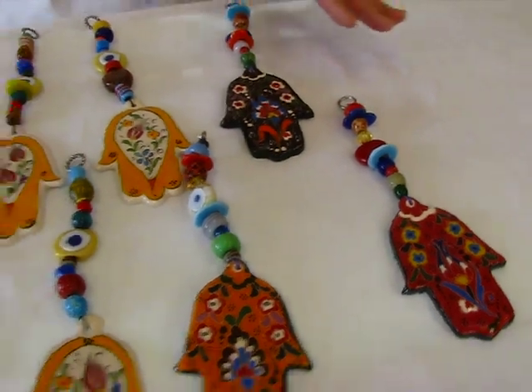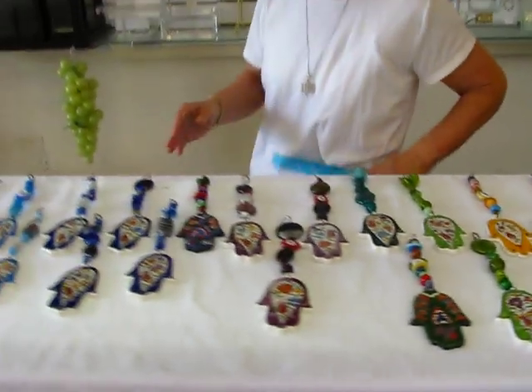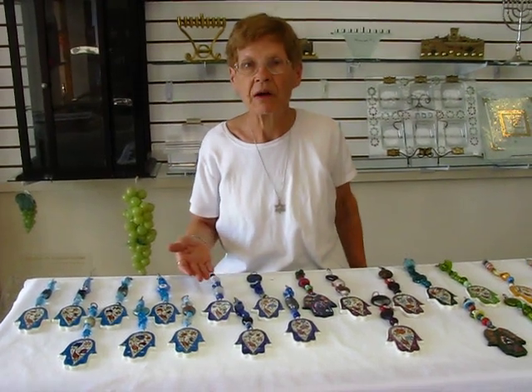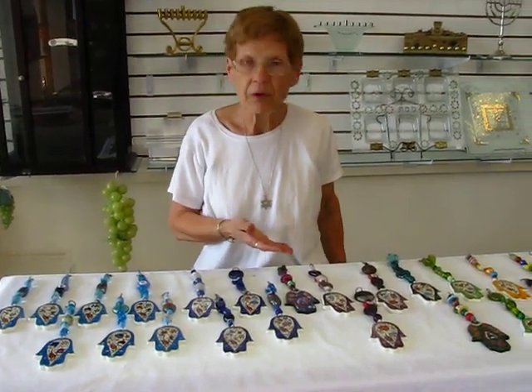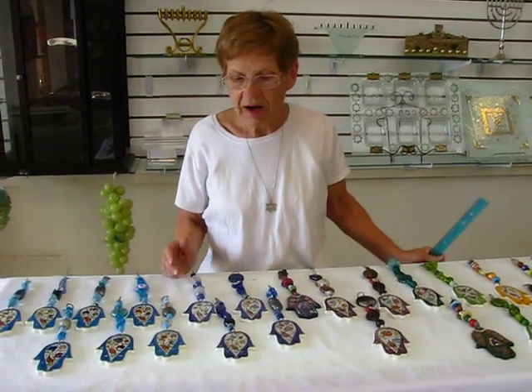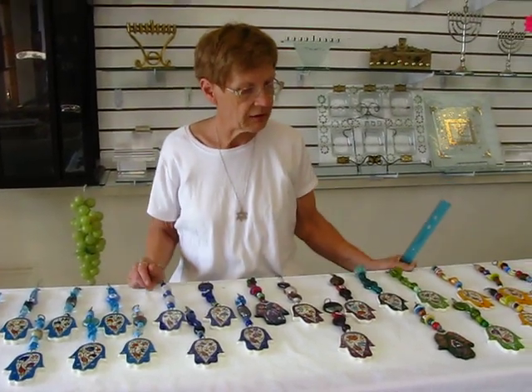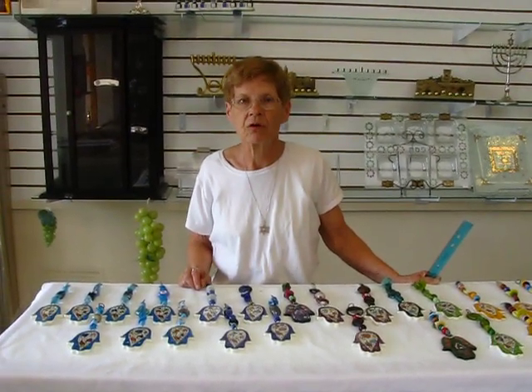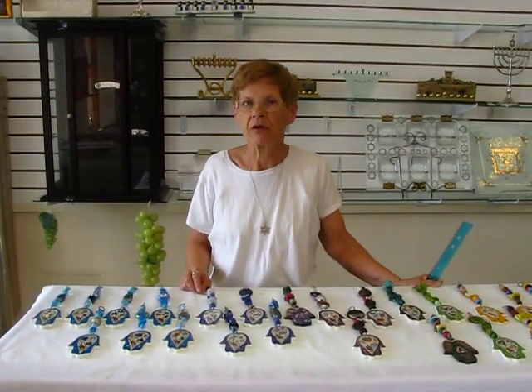When you order one of these hansas, if you order a blue one, we'll definitely send you a blue background. If you order a purple background, that's what you'll get. Because these are handmade and as you can see we have a nice assortment, but we will try to match as closely as possible to the color that you have chosen.